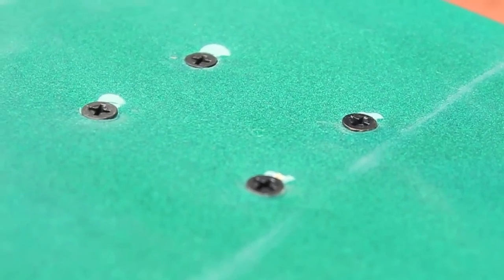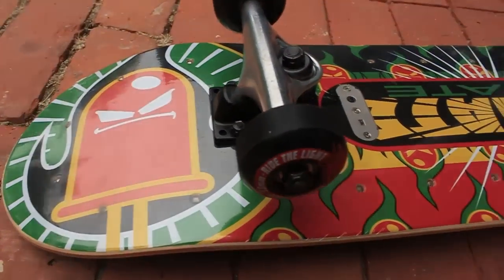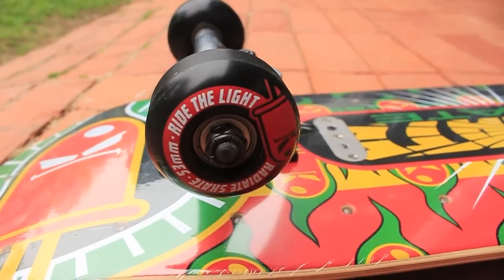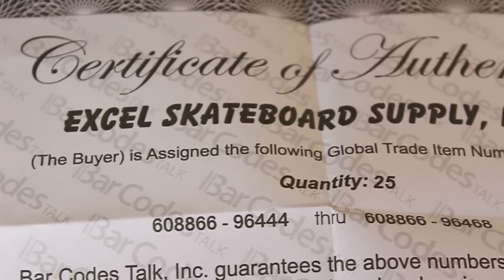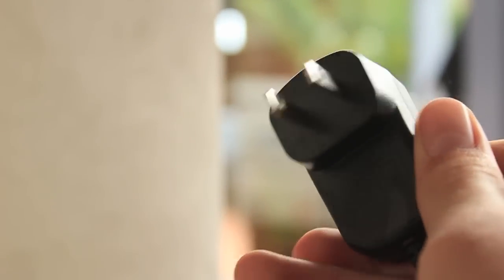The screw holes are countersunk perfectly and the grip tape is already on there. Printed on the wheels is their slogan, Ride the Light. This is a seven ply deck. On the graphic there are little holes screwed in so the LEDs can shine through. It also comes with a certificate of authenticity, as well as a wall charger and a screwdriver.